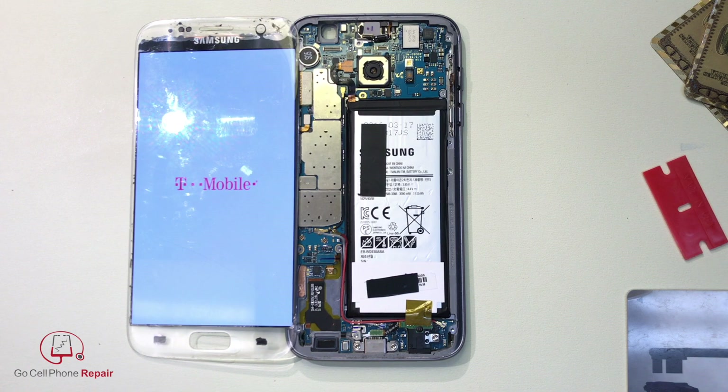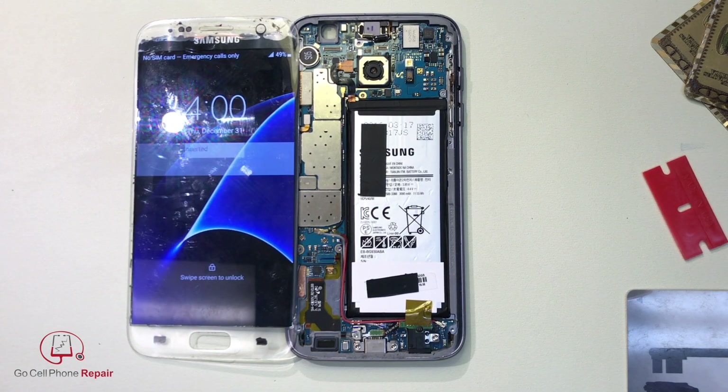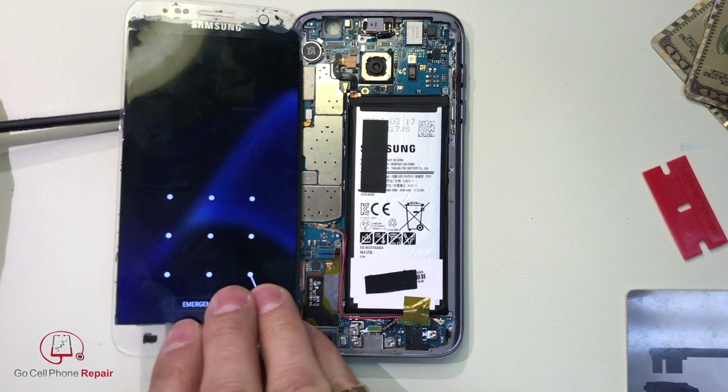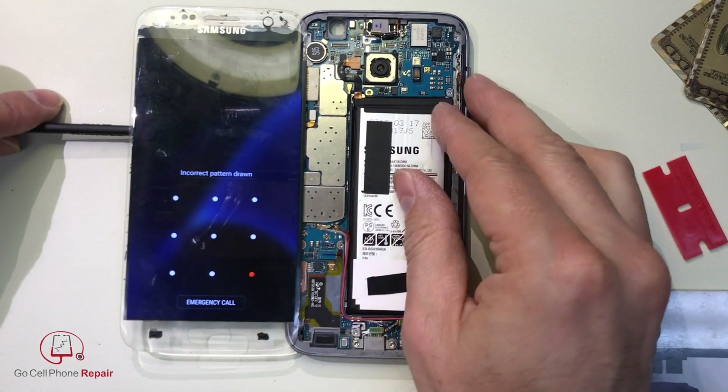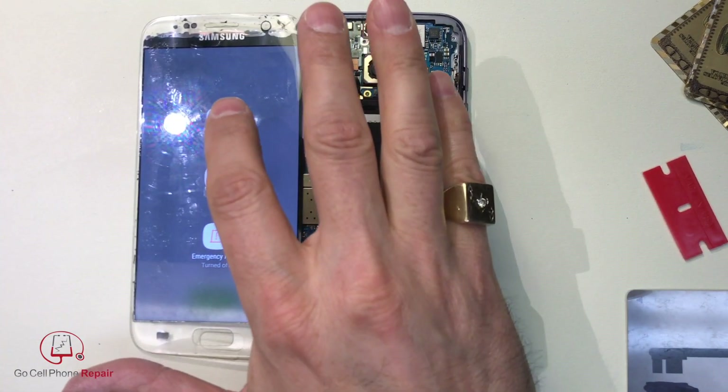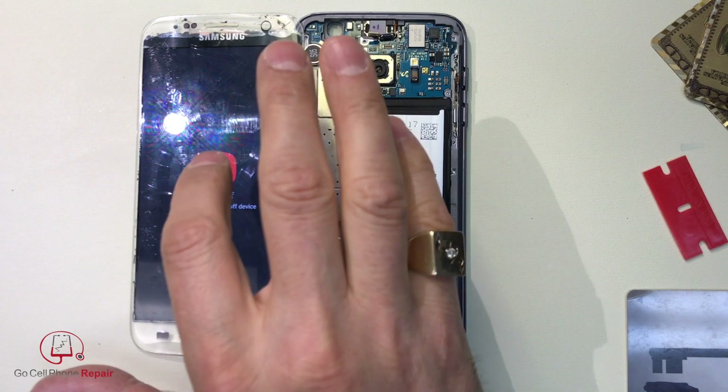Let's let this fire up and see if we have a touch screen. If we do — there you go. It looks like it works. So there you have it. I'll power this down. There we go — we're good.